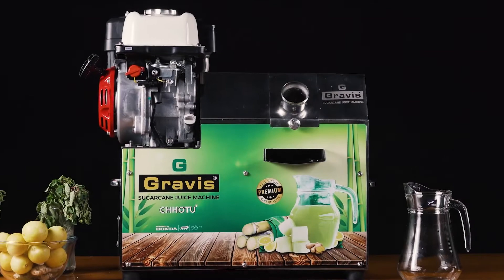Gravis presents Chotu Plus, a sugarcane juice machine. As the name suggests — Chotu Plus.